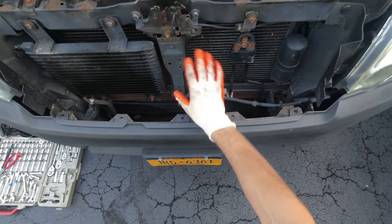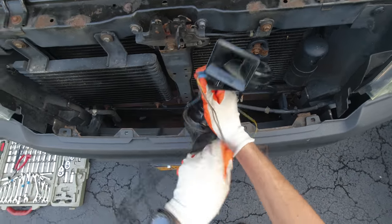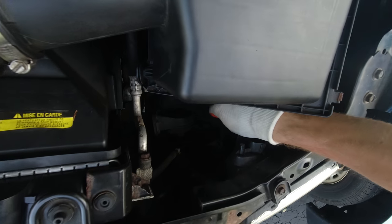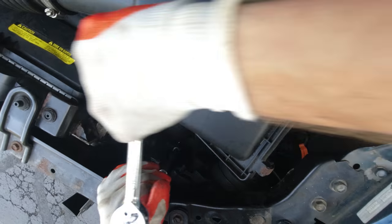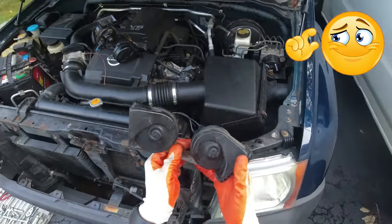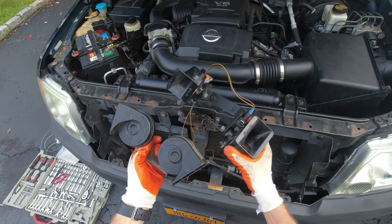Now I can try to figure out where I'm gonna mount the horns — I have plenty of space to put them somewhere here. Now let's unplug the current horns and remove them completely. With a 12-millimeter socket there's one bolt holding it, so we can unscrew it. Now let's unplug the horns from the connector — there we go. Now for the comparison: this is my current horn and this is the one I'm planning to put in — they are much bigger.